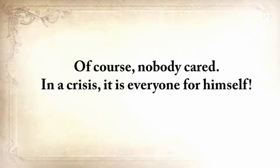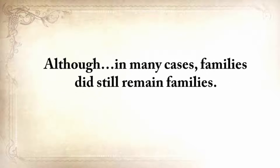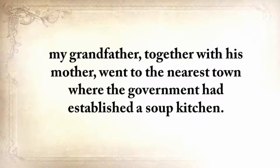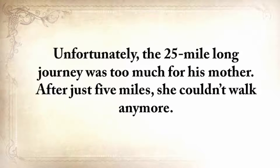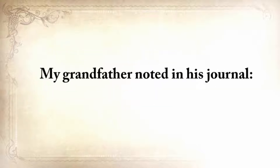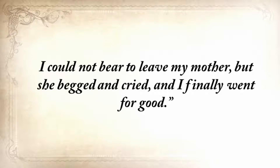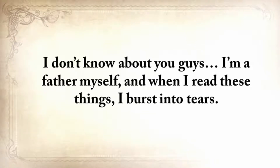Although in many cases, families did still remain families. But just after the winter, when there was absolutely nothing to eat, my grandfather, together with his mother, went to the nearest town where the government had established a soup kitchen. Unfortunately, the 25-mile journey was too much for his mother. After just five miles, she couldn't walk anymore. My grandfather noted in his journal: 'Mother said, Save yourself. Run to town. I turned back twice. I could not bear to leave my mother, but she begged and cried, and I finally went for good.' I'm a father myself, and when I read these things, I burst into tears.